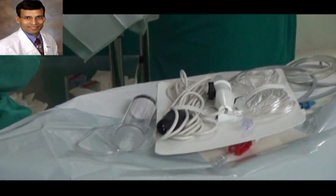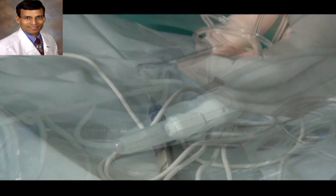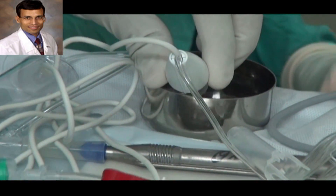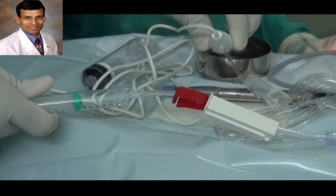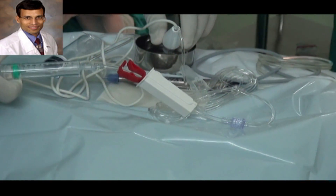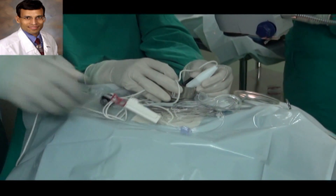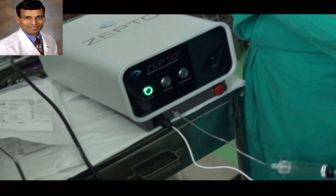The disposable handpiece has an electrical wire attached to the console and a tube. Before connecting the handpiece to the machine, we dip it into a bowl of fluid and use a syringe at the other end of the tube to suck BSS into the entire tubing, applying suction until there is fluid in the syringe, leaving no air bubbles. Once the tubing is filled with BSS, we use the red button to lock the handpiece and attach the tubing and electrical wire to the console.